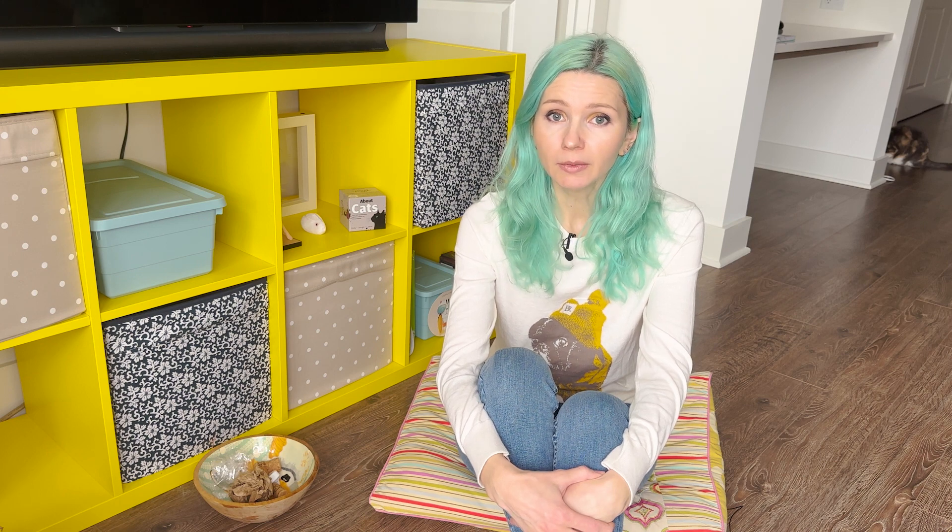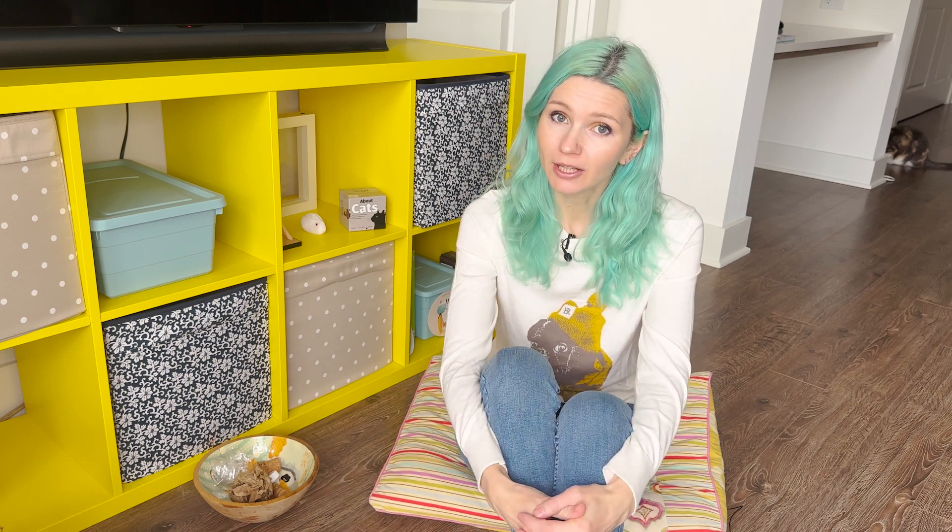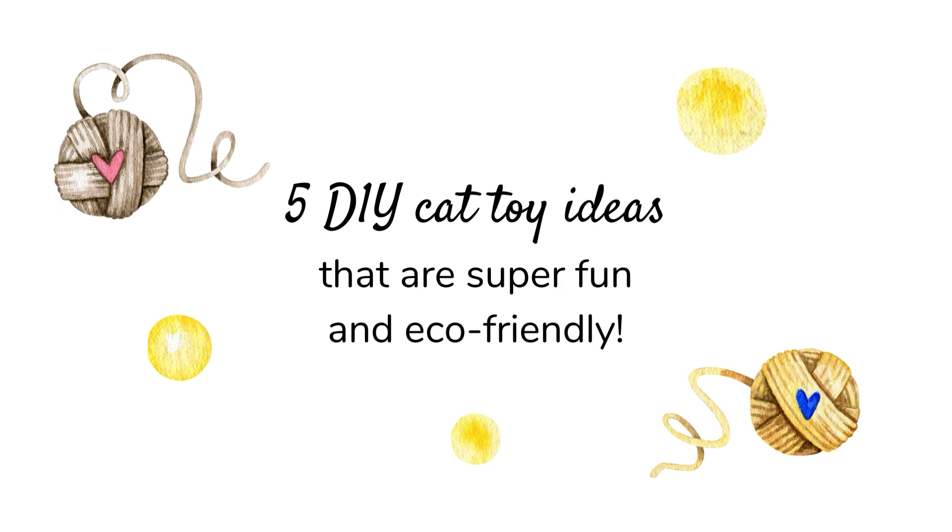Hi friends, welcome to my channel! My kitties told me it would be a great idea to share some DIY cat toys that they love. They're very easy to make and some of them might already be laying around your house doing absolutely nothing — and we're about to change that. I'm going to share five DIY cat toy ideas that are super fun and eco-friendly, so let's begin.